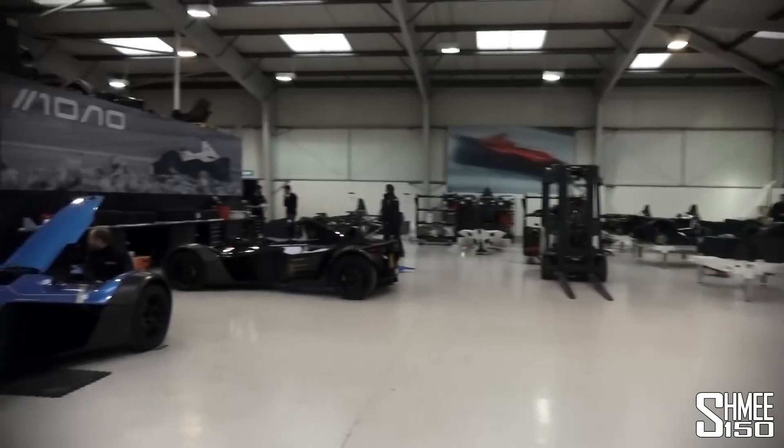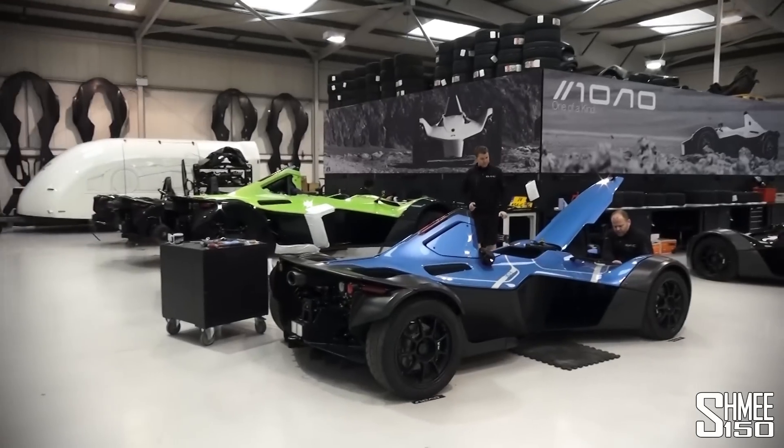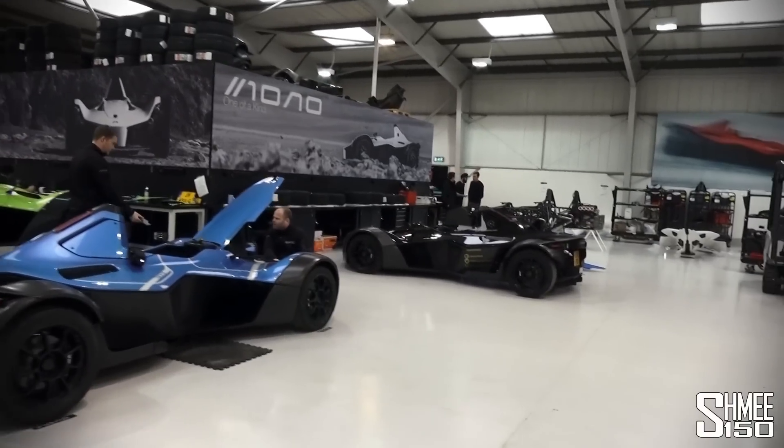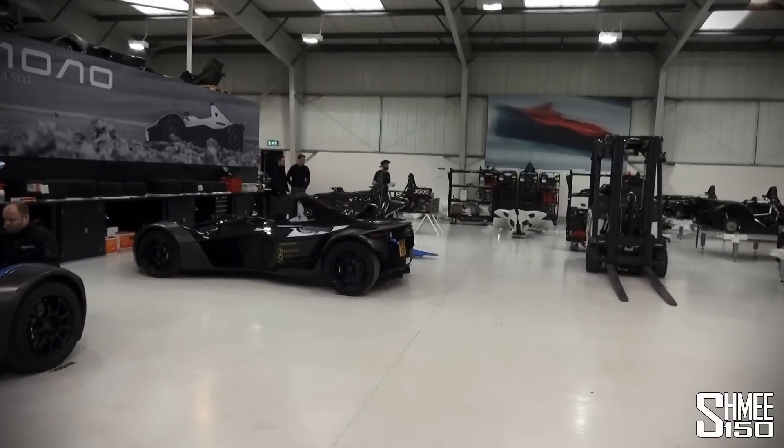First time coming in here. It's quite a nice small difference to the factory of, let's say, a Jaguar Land Rover down the road. A bit different. So where does everything begin in here?